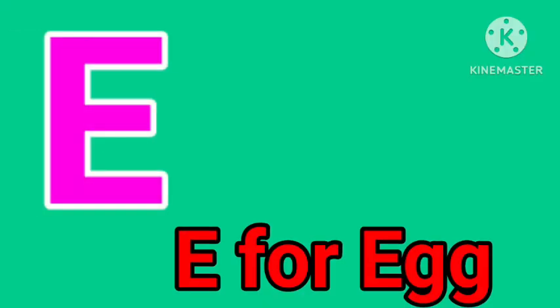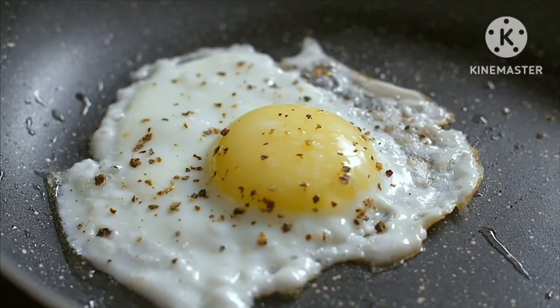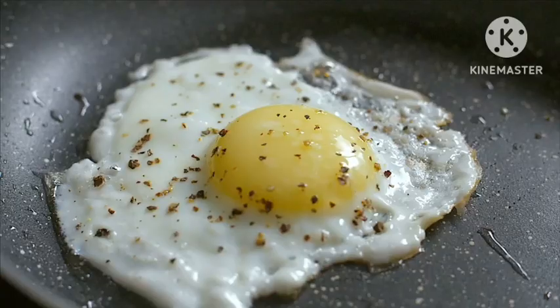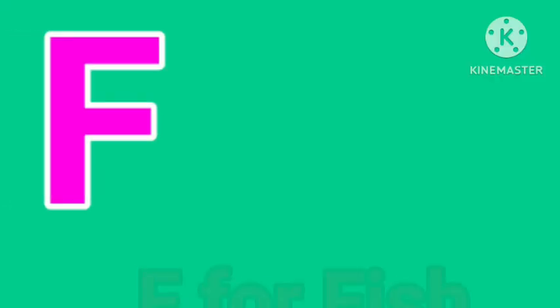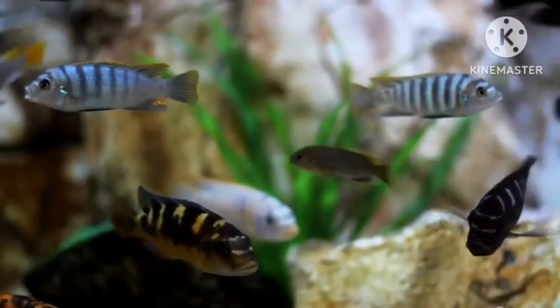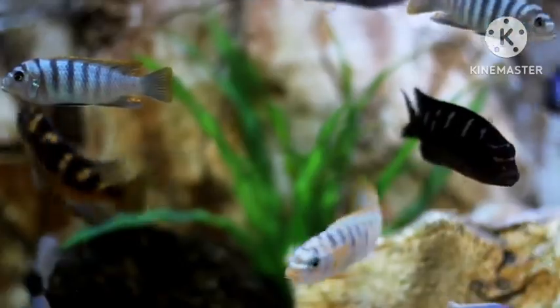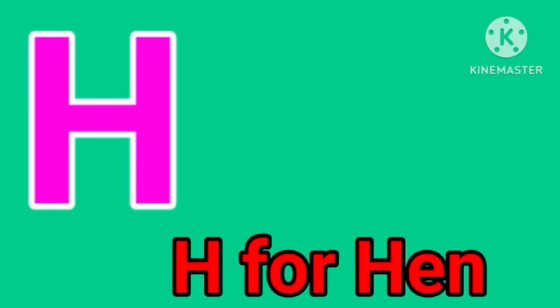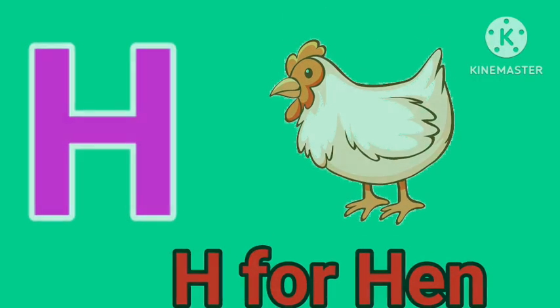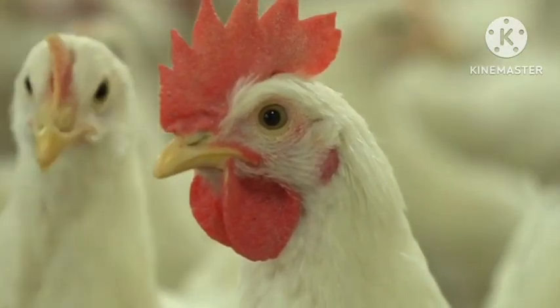E for egg. F for fish. H for hand. I for ice cream.